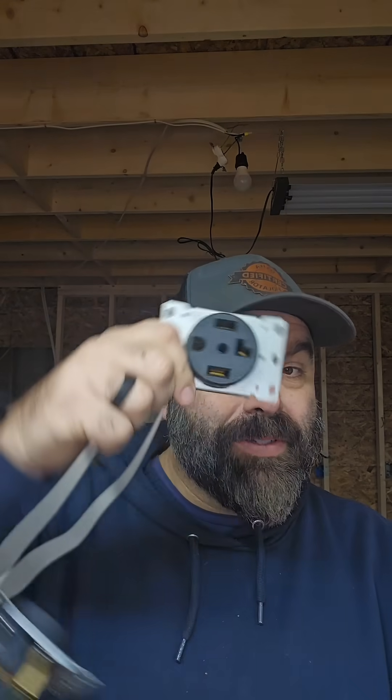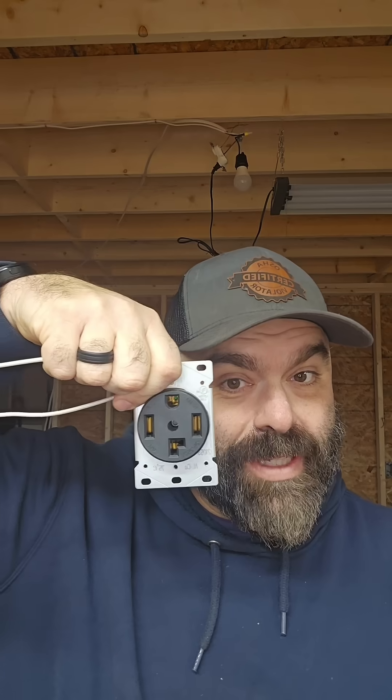Now, dryers have a 90-degree cord on them. Which is on top — the ground or the neutral? Let's go take a look.